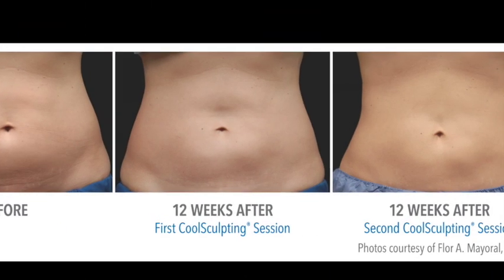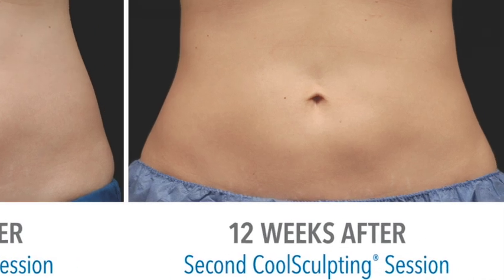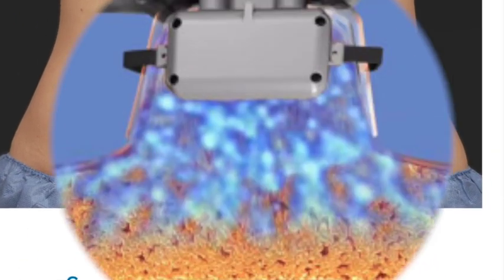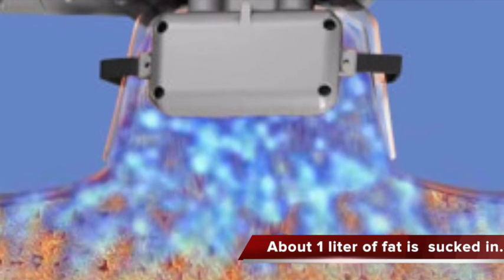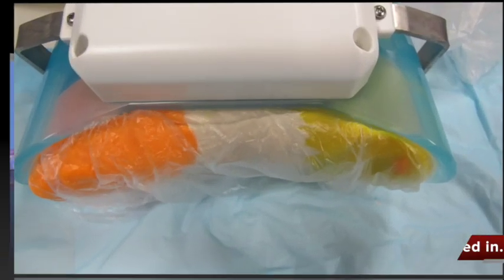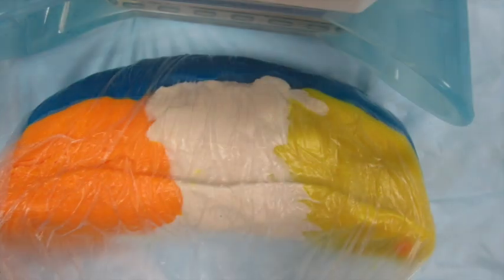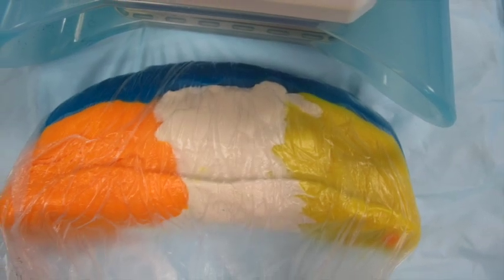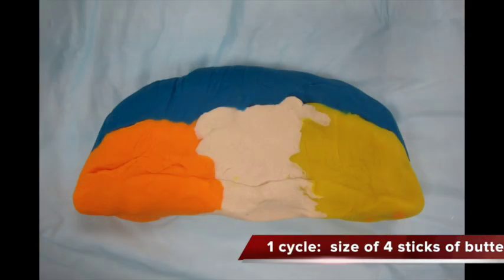CoolSculpting is a non-surgical, non-invasive treatment that reliably and permanently reduces fat. It does this by sucking up about a liter of fat and skin into a suction cup-like device. This clay model represents the amount of fat that can get sucked up in one cycle — it's about the size of four sticks of butter.